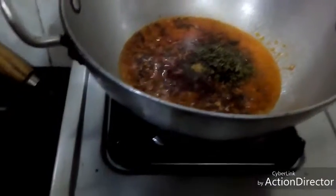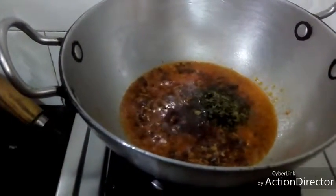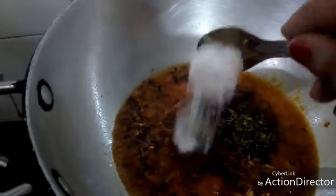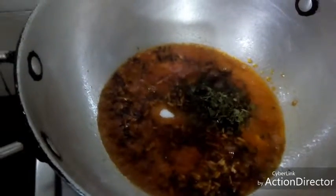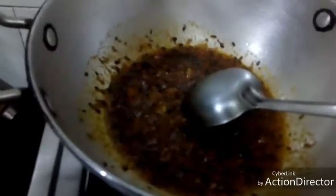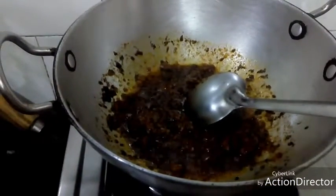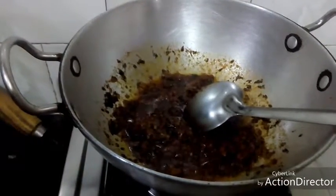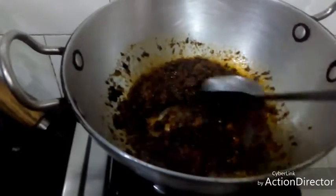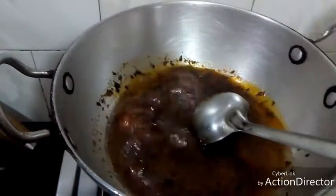Now I will put the tomatoes in on a slow flame. I will add a little salt and cook the tomatoes well until they are soft. I will add 1 cup of water and bring it to a boil.